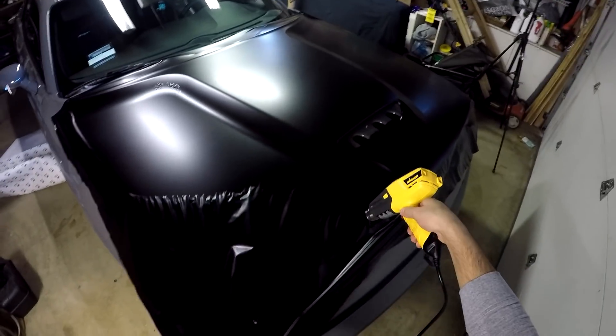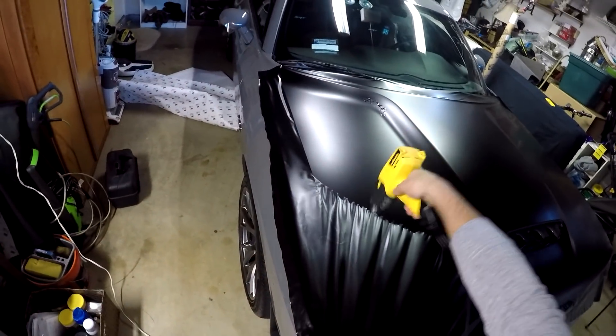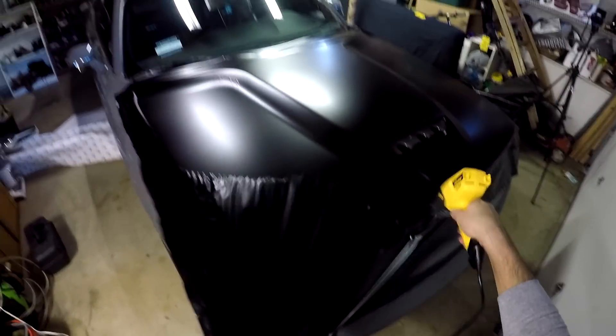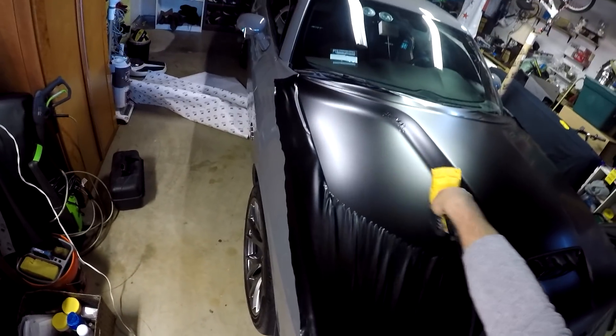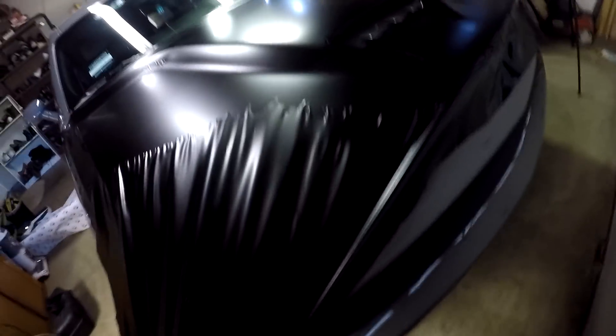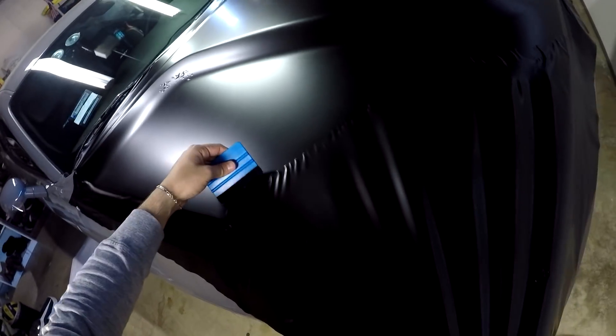Although I didn't have to use the heat gun on the first half of the hood, on the second half I did end up utilizing it — the reason was that the vinyl was giving me a lot of wrinkles and it was getting a little harder. By applying heat it helped the vinyl shrink a little bit, and at the same time it made it easier to stretch and glass out over the last portion of the hood.